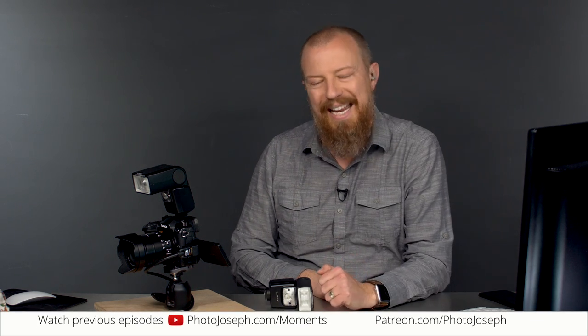The Nissin i40 is the only TTL light I'm aware of that is compatible with the Lumix lineup. But again, if you go full manual, you can use absolutely anything you want.